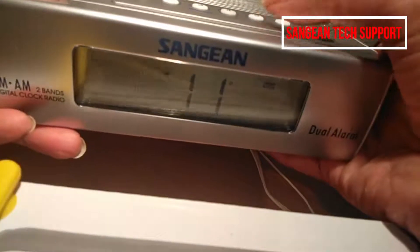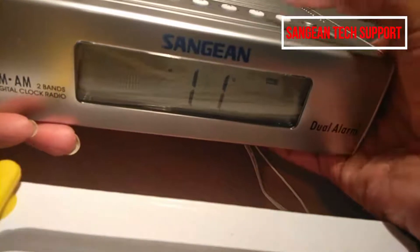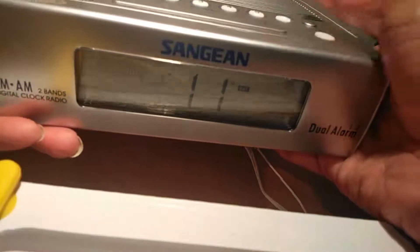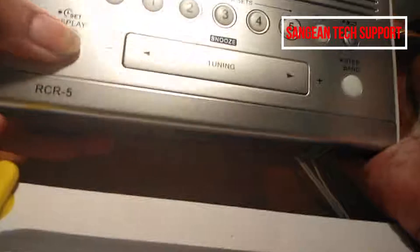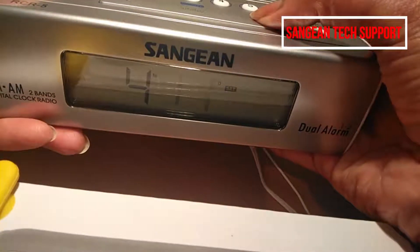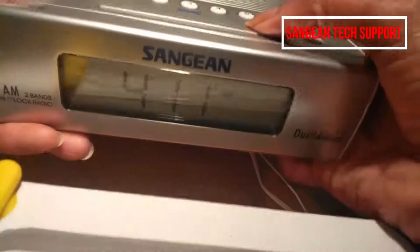The month is blinking now, as you can see the little 'M'. The month is April, so it's 4. Press the right arrow key to select 4 and then save that by pressing the display button.